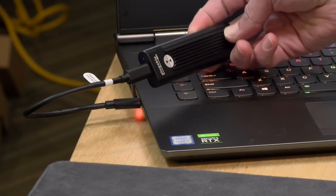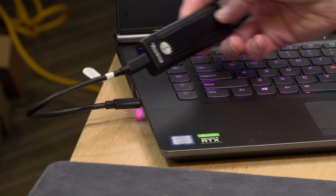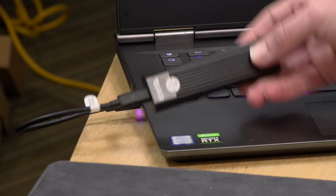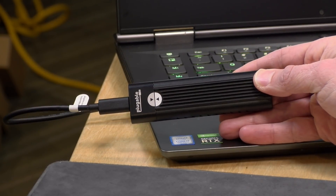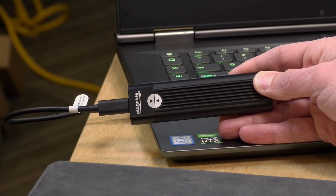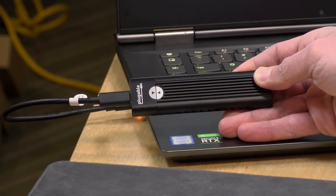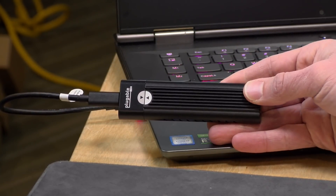Not a bad little device here. I like the fact that it's tool-less and very easy to get into. There's also a drive indicator light. All together a nice little package — great for IT pros that are constantly moving data around, or a great way to image a small-capacity SSD to a larger one. Having it be completely tool-less makes all of that very convenient.